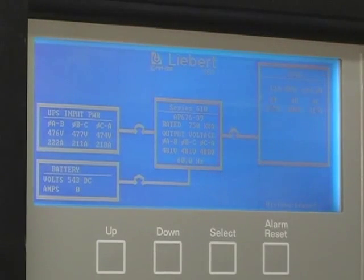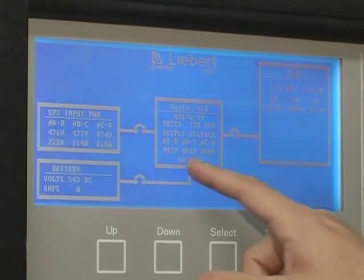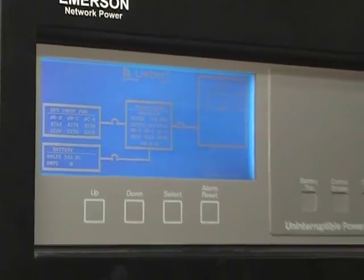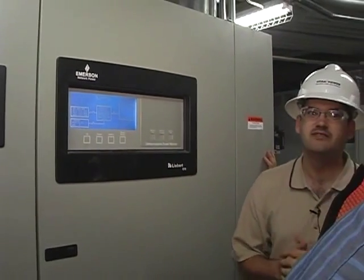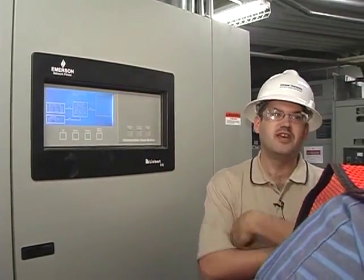Back to your main screen and you've got your input volts and currents, your output volts, your output current, and your battery voltage and current. And that's about it with this unit. Yeah, the output is a little out of balance — they got a little imbalanced — but we're not worried about that little bit, it's not that much out.